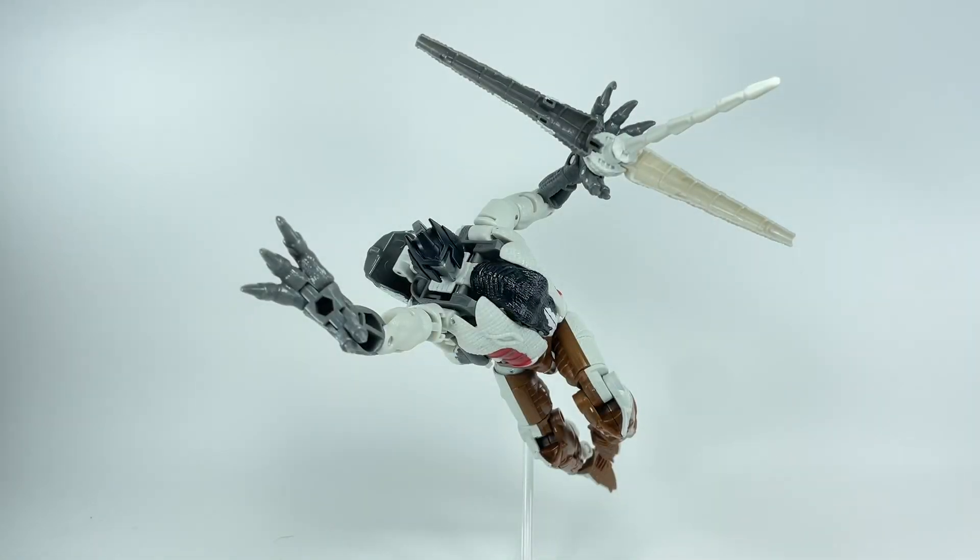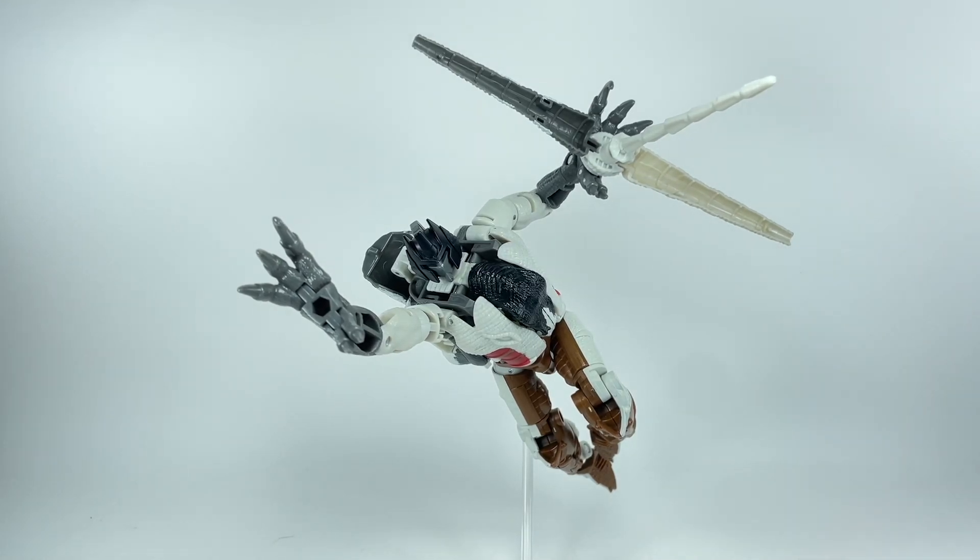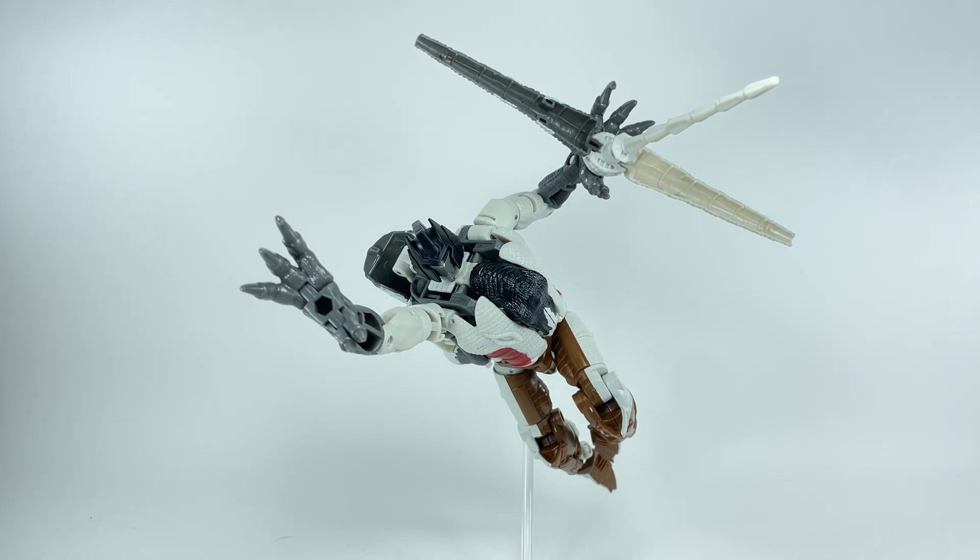Here is the Transformers Generations War for Cybertron Trilogy Kingdom from the Amazon exclusive Battle Across Time two-pack. We have the Maximal Grimlock.